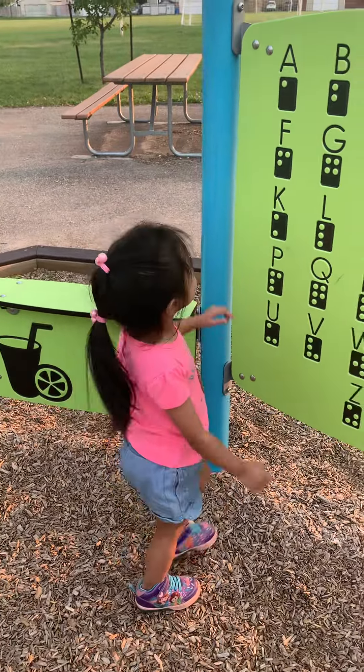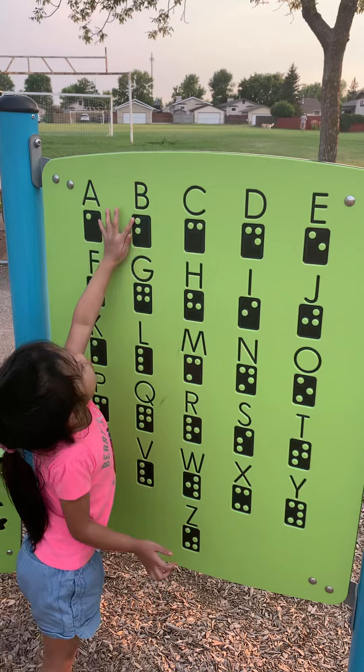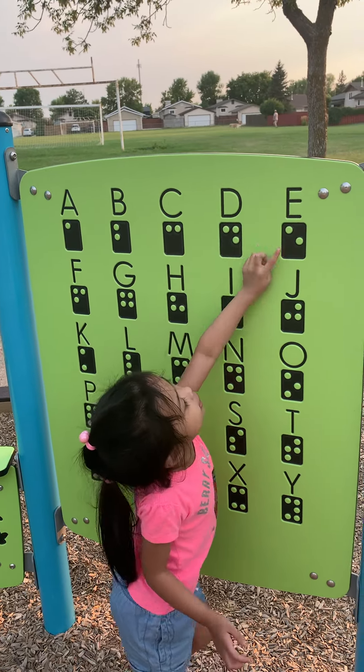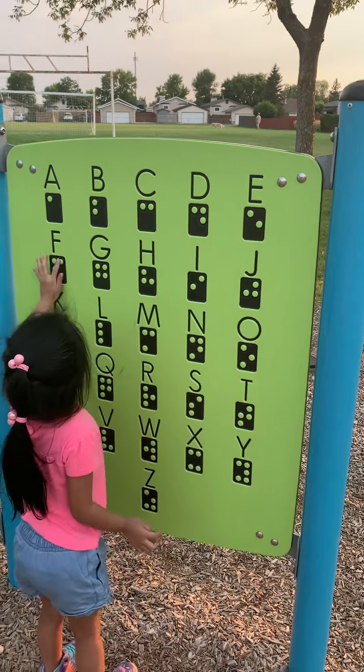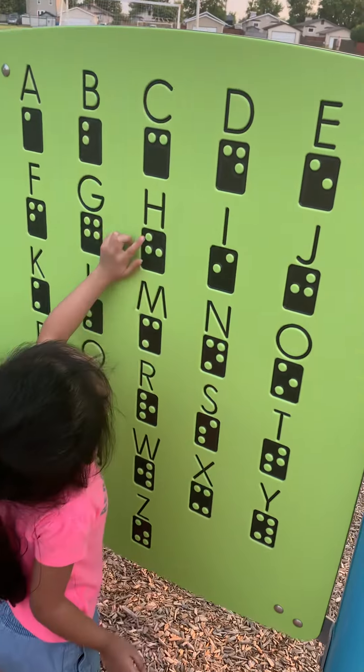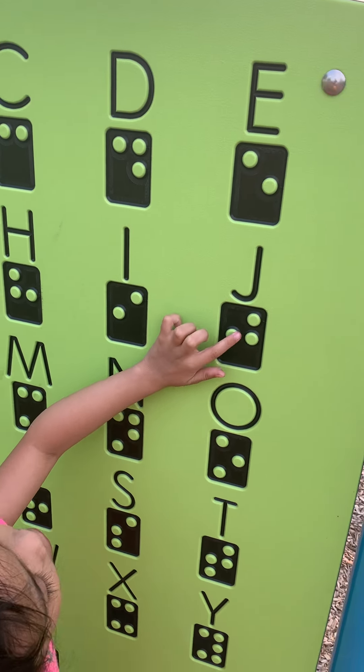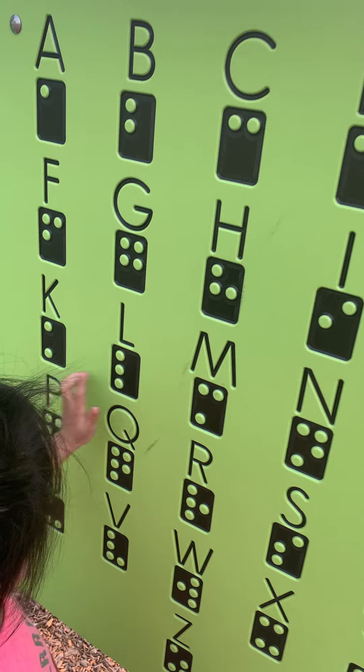Okay, ready? A, B, C, D, E, F, G, H, I, J, K, L...